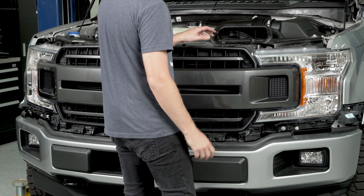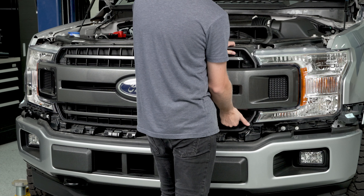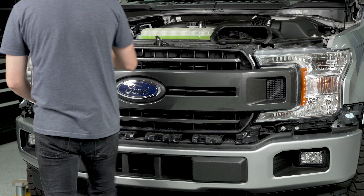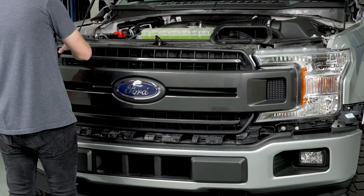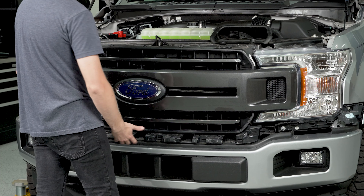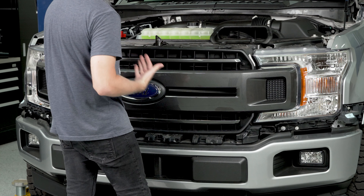From here to pull the grill off the truck you're going to want to grab onto the front of it kind of next to where it meets the headlight and just give it a little bit of a wiggle backward. Then as you pull it out you'll see it'll pull away from the light and we'll do the same thing on this side. Once you hear it unclick the only thing holding it is just some clips along the bottom, so you'll need to give it a little bit more force but it should pop free.